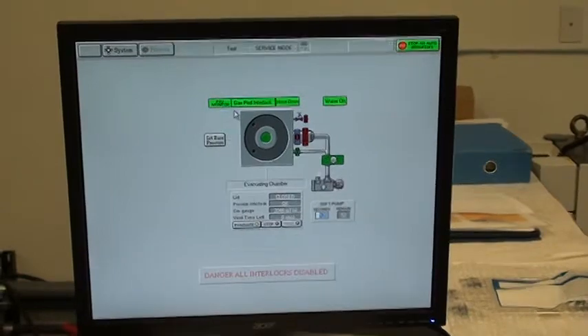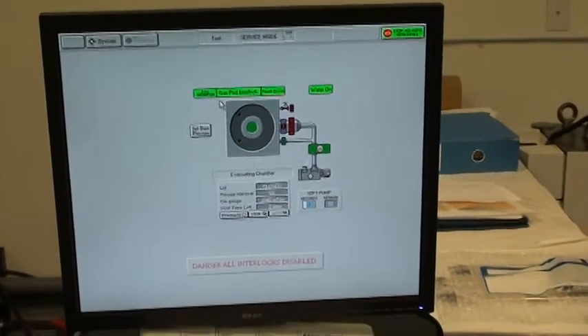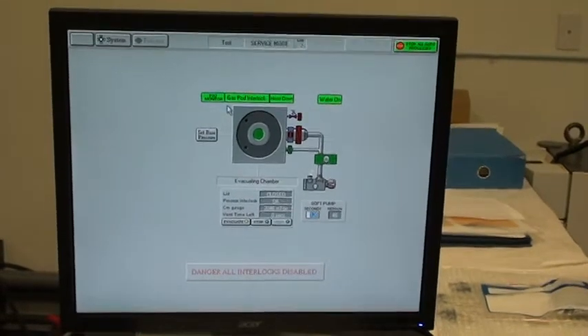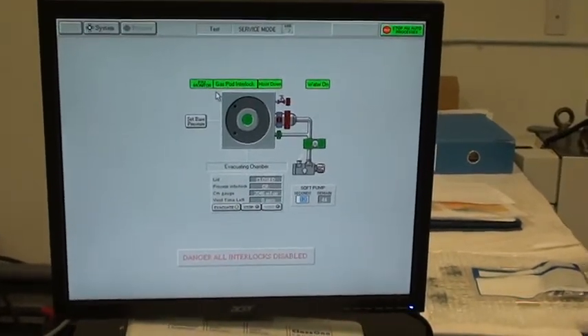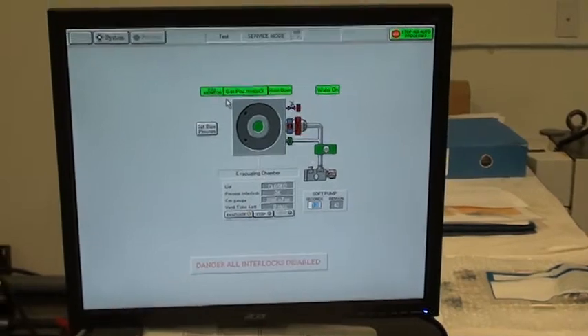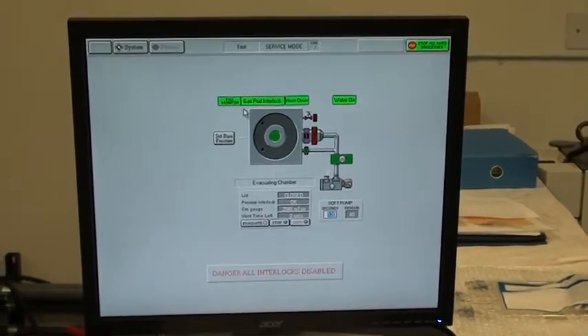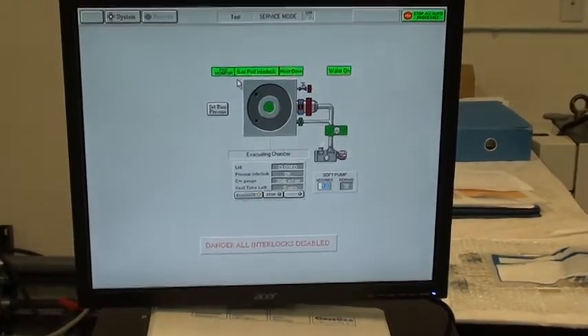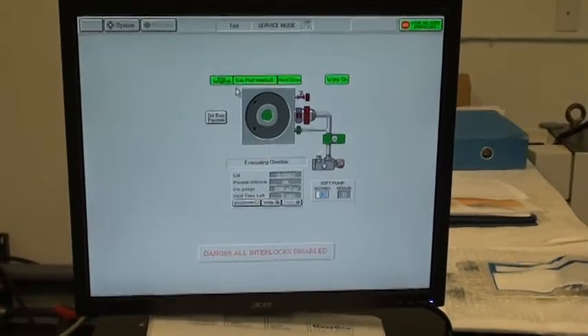The gas pod interlock is now green because we have hit the set point for the chamber pressure switch. I believe that set point is 5 Torr.